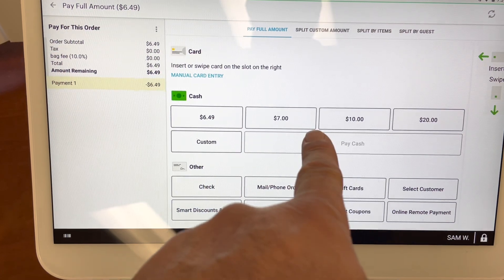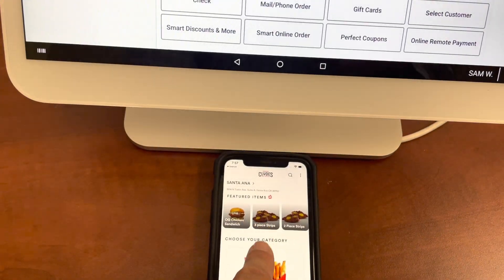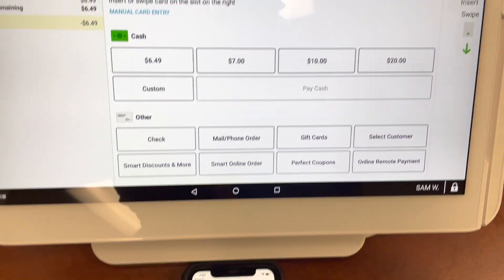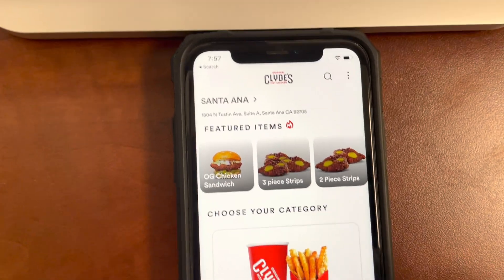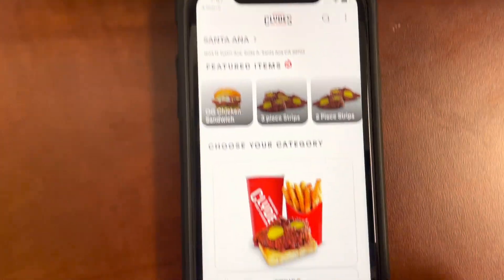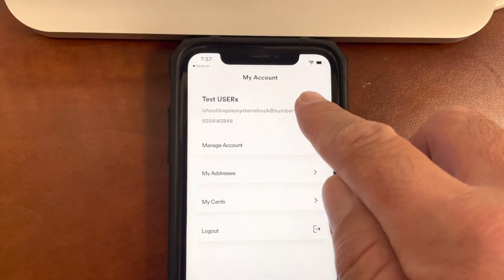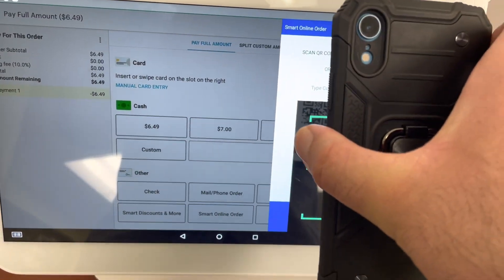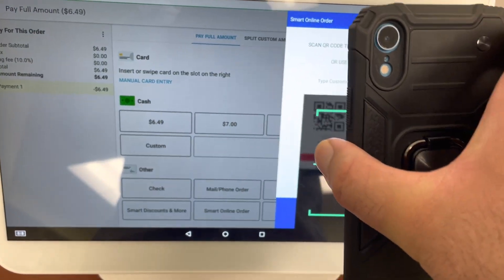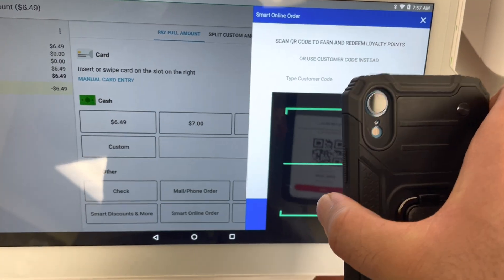Make sure you don't press Cash or Credit Card yet. First, do this. Once you do this, you'll see a pop-up that says to scan the QR code. So where's the QR code? The QR code is right here. You press My Account and then you press QR Code. And once you do that, all you do is scan it. Obviously, this app is not associated with this Clover device, so my scanning won't work, but you get the idea.